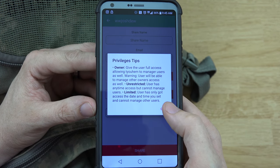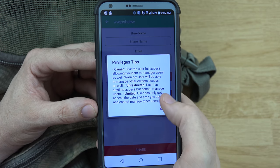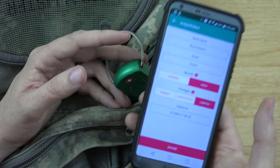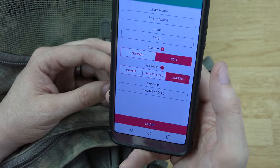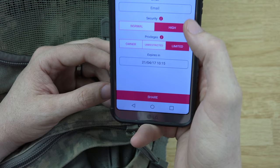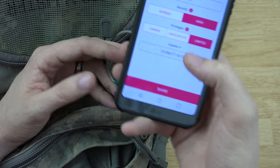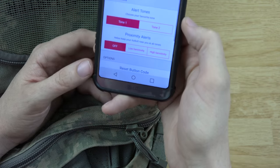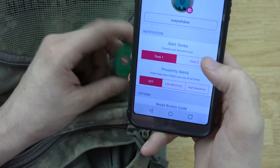So the access levels are: unrestricted for people you really trust, limited for people who need access but you don't fully trust, and owner which you wouldn't give to anyone else. You enter their name and email, they get a link, set up an account, and the lock gets attached to their account.